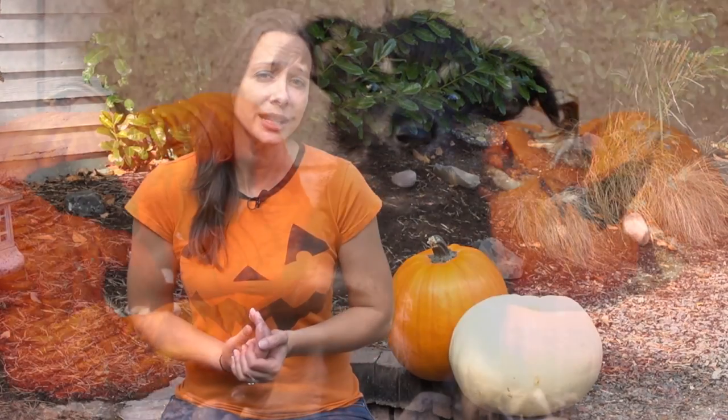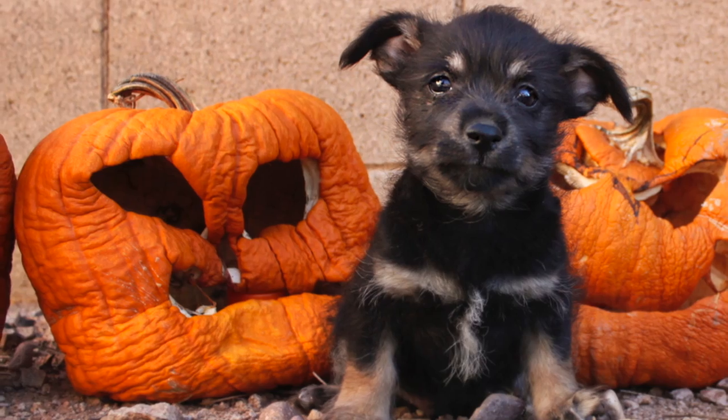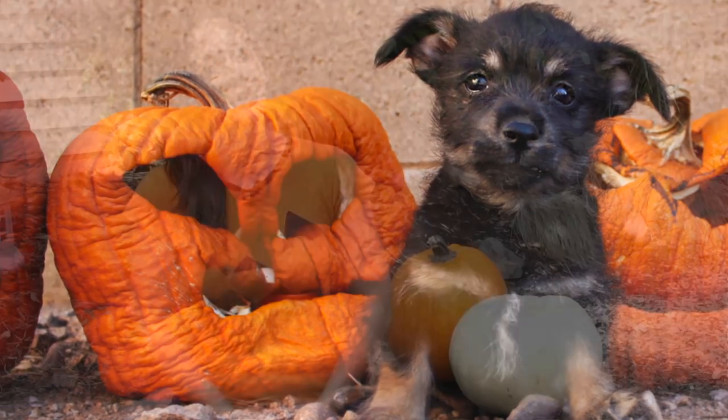So Halloween has passed and you're noticing your jack-o-lantern's smile is starting to sag — time to put your pumpkin to work enriching the soil for anything you might want to grow next year. Before you start composting, there are a couple of things to keep in mind. You'll want to remove any non-biodegradable items like melted wax, candles, or any decorations you might have attached.